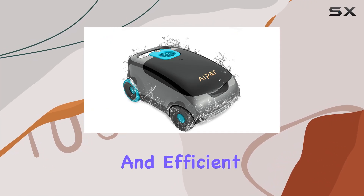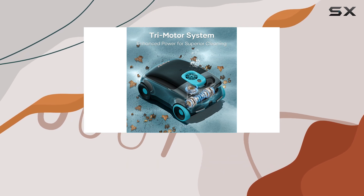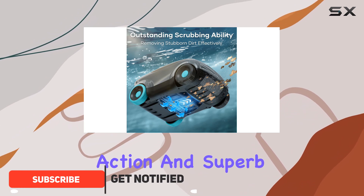If you're looking for an easy and efficient way to clean your above-ground pool, the Hyper Scuba E1 might be the perfect solution. We were impressed by its large coverage area, powerful cleaning action, and superb filtration system.